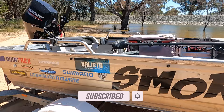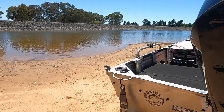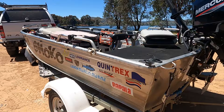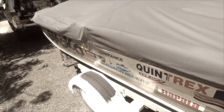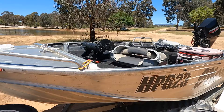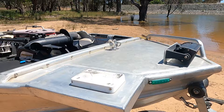The boat is a Quintrex 385 Explorer. It's 20 years old and I'm the third owner, so the first owner had most of the work done to it and I've just added to it over the years. I've had it for approximately 12 years. It sits on an Easy-Tow trailer — the only issue we've had with the trailer was a broken spring earlier this year in Bourke. It's a very stable boat and ideal for rivers and beautiful days on the lakes.